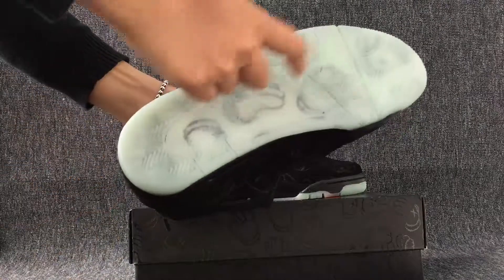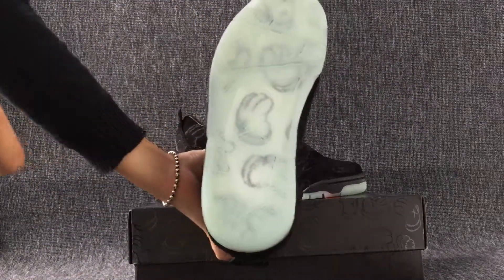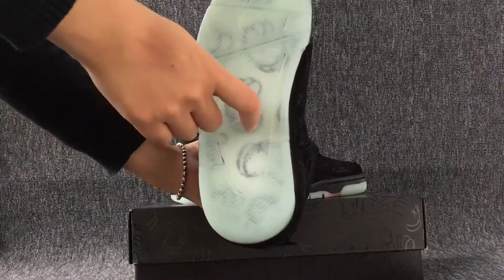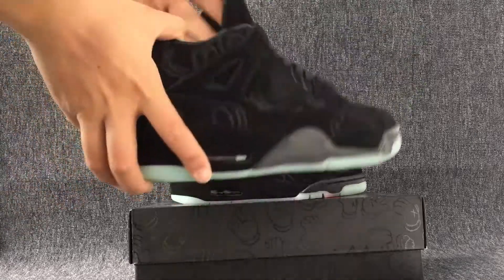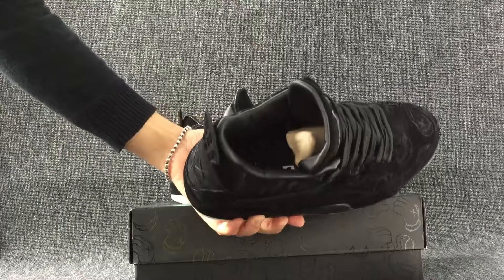This is the bottom. The Join logo. And here is the insole.